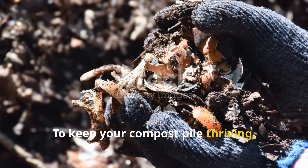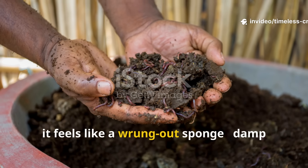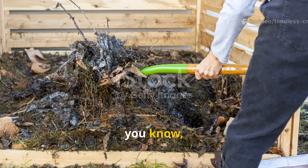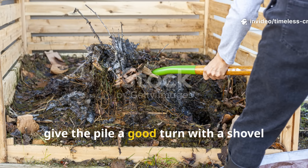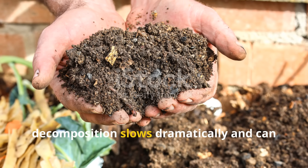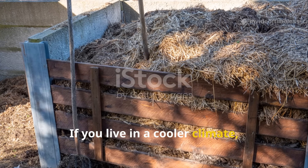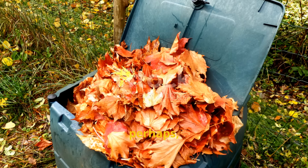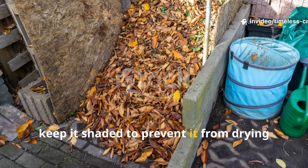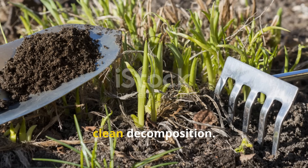To keep your compost pile thriving, you'll want to make sure it stays moist but never soggy. The ideal moisture level feels like a wrung-out sponge — damp but not dripping. If it starts to dry out, just lightly sprinkle more of your yeast mixture or plain water. Every three to four days, give the pile a good turn with a shovel or fork. Aeration is essential — without enough oxygen, decomposition slows dramatically and can start to smell unpleasant. If you live in a cooler climate, insulate the pile with a thin layer of straw or extra leaves to help retain warmth. In hot, sunny areas, keep it shaded to prevent it from drying out too quickly. Maintaining the right balance of heat, moisture and air is really the secret to fast, clean decomposition.